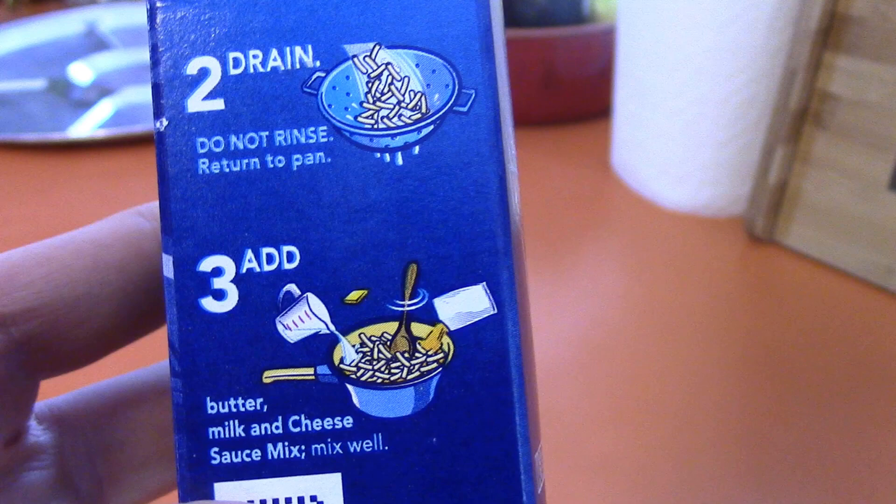There's only one more step left. Step 3: Add butter, milk, and cheese sauce mix. Mix well.